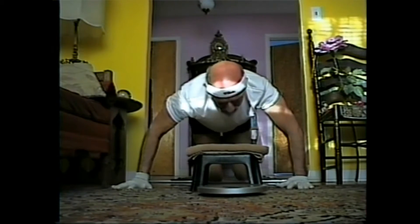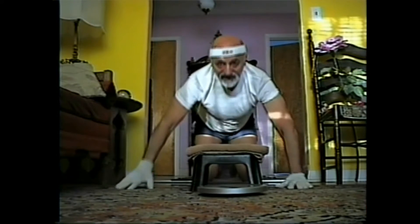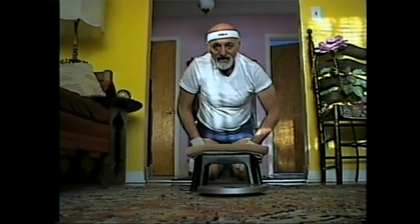Looks like in 50 seconds — you see that.